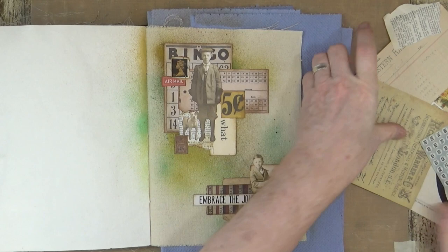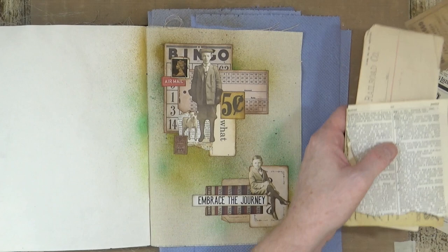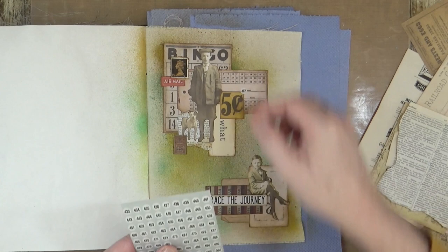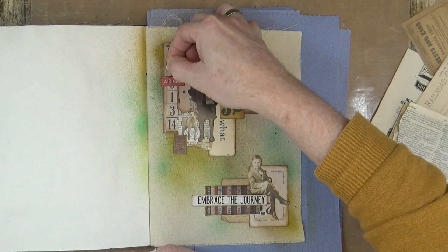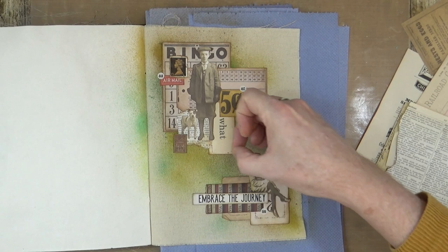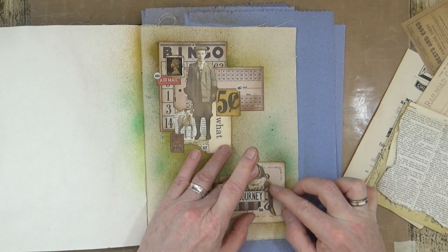We didn't use half that stuff, which is fine — just put it to one side. This is the reason there are always piles of detritus on my desk: I get things out and never actually use them. Now we've got some numbers here; they don't really mean anything, so let's just add maybe just a couple, just so we've got a little bit of continuity, and then one more maybe just down there — just adding a little bit of continuity across the page.